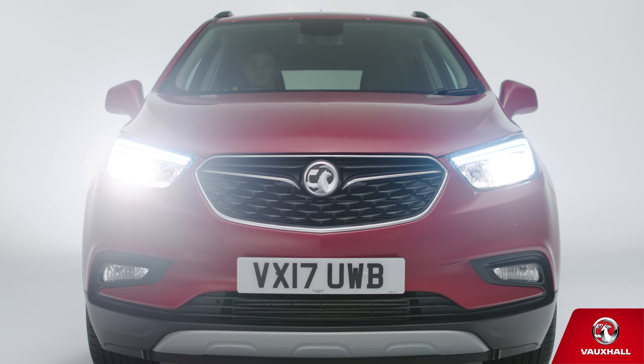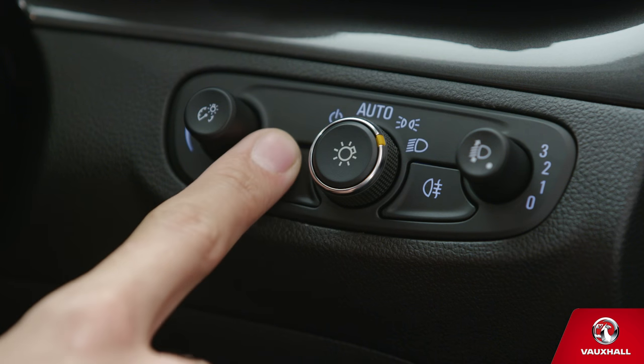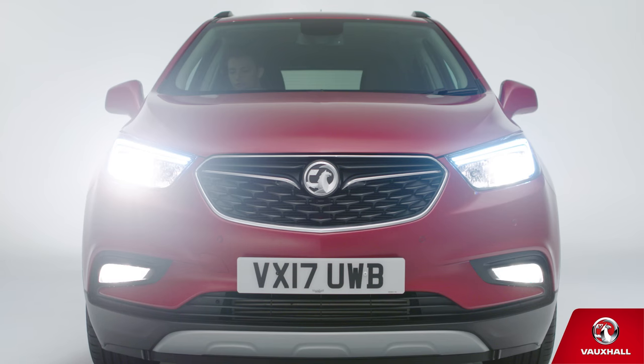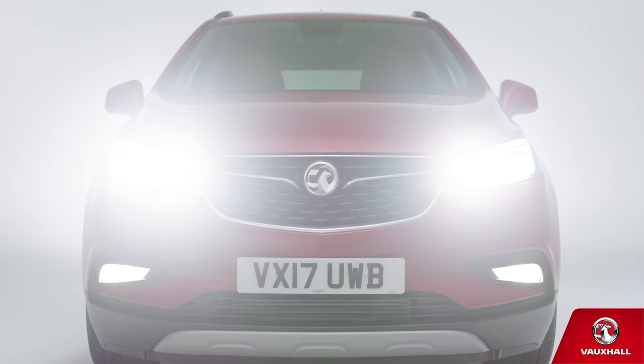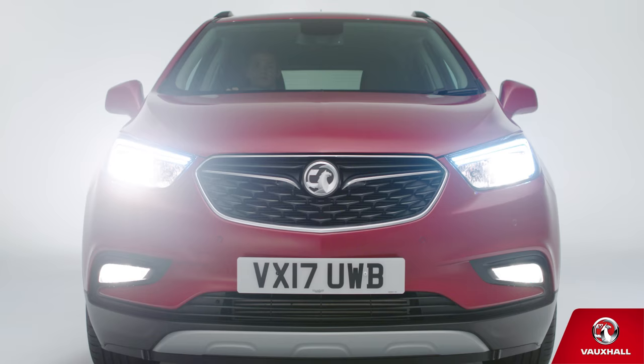Commuting in a downpour, to turn your fog lights on and off, use these buttons here. And if it's so dark you need full beam, push the left-hand stalk away from you. You can flash your lights too, just by pulling it towards you.